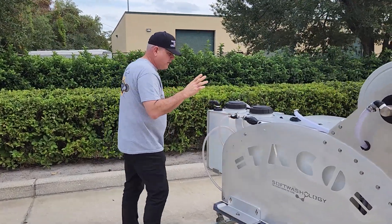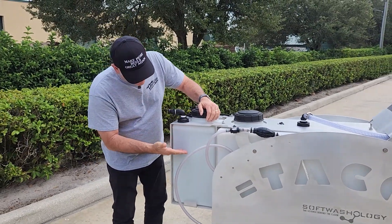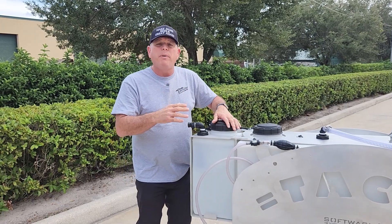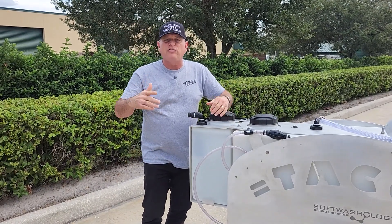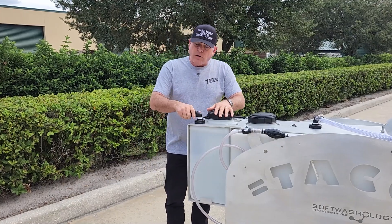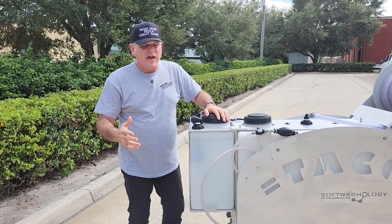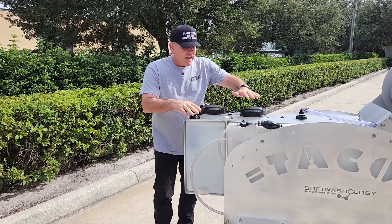On the back side of the system is an eight-gallon buffer tank with a Hudson float valve. That float valve hangs low enough that you only get about five gallons of workable buffer. We did this to ensure the pump pulls water autonomously rather than being force-fed by a garden hose, since garden hoses can have varying pressures and flow rates — an unknown variable we didn't want in the system. You hook up your garden hose to a quick connect, it fills the tank with water, and the pump draws from that tank constantly and consistently.